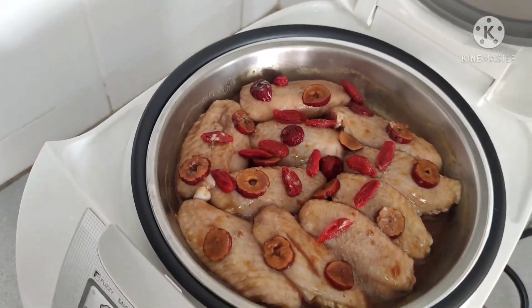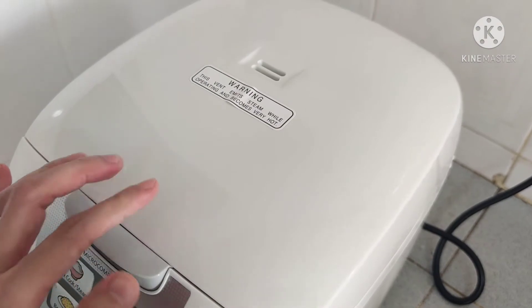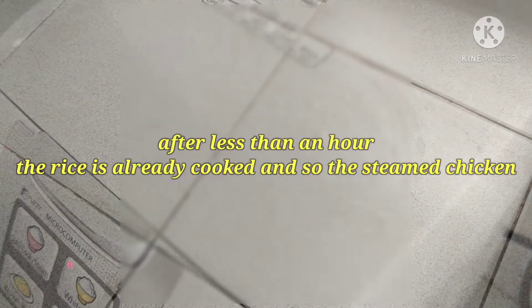So it's just like that. Just cover it and wait for the rice to cook.